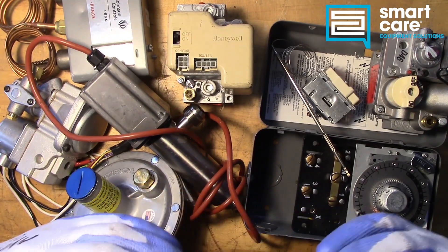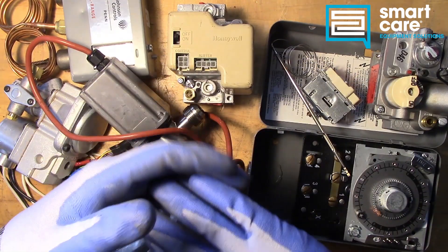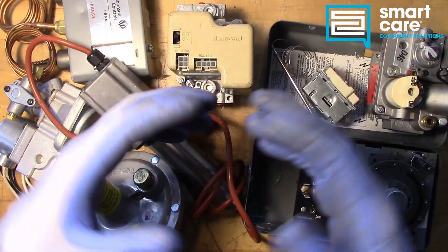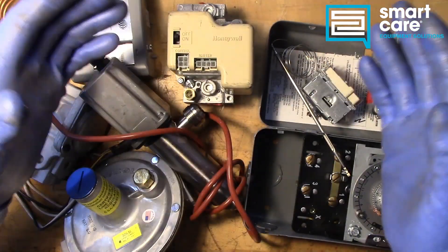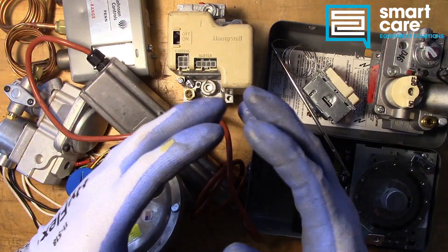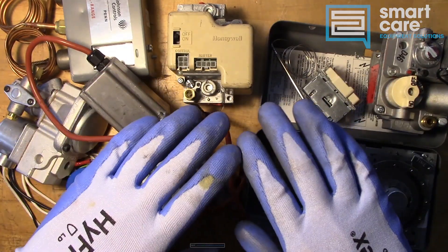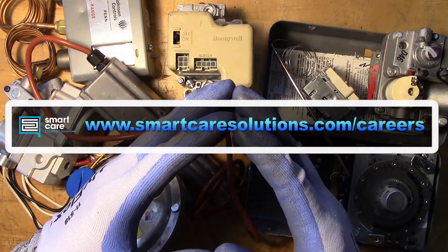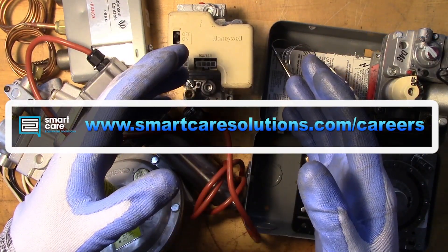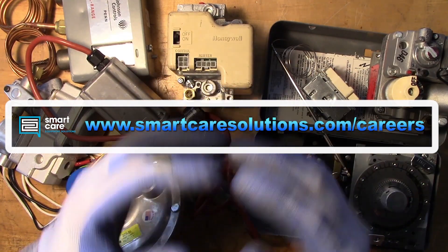If you're already a SmartCare technician and have a part you'd like to see me tear down, please reach out to me internally for shipping instructions. If you're not a SmartCare technician but you or someone you know would like to learn more about a career as a service technician specializing in commercial restaurant equipment, please check out our open positions at www.smartcaresolutions.com/careers. Thanks for watching.